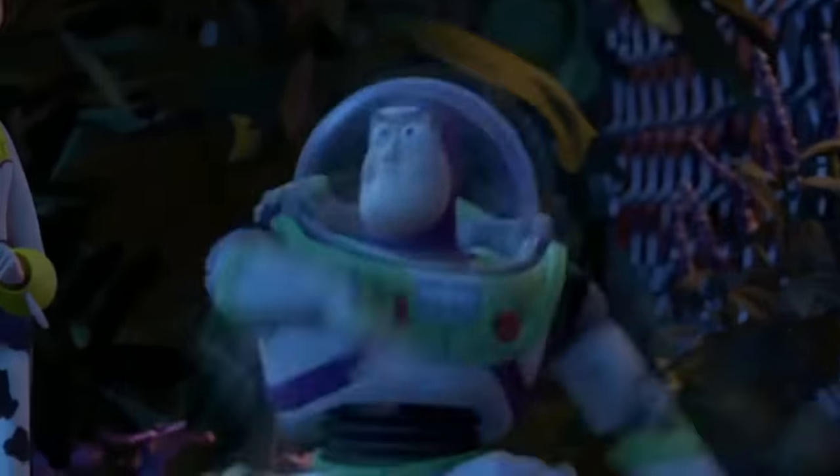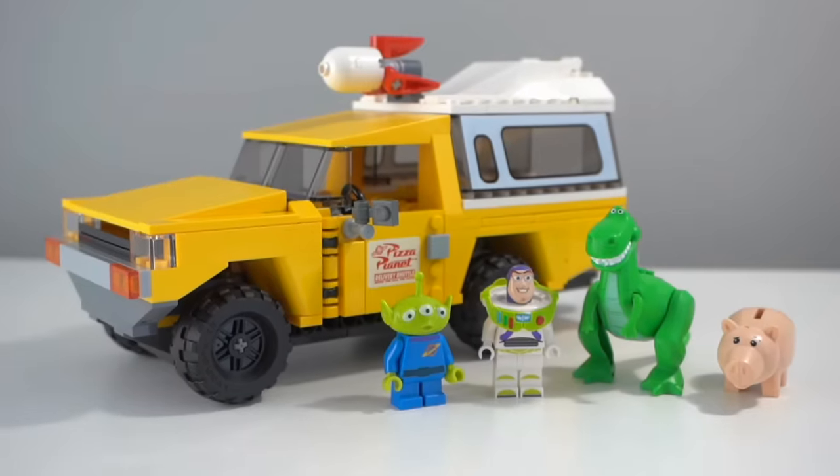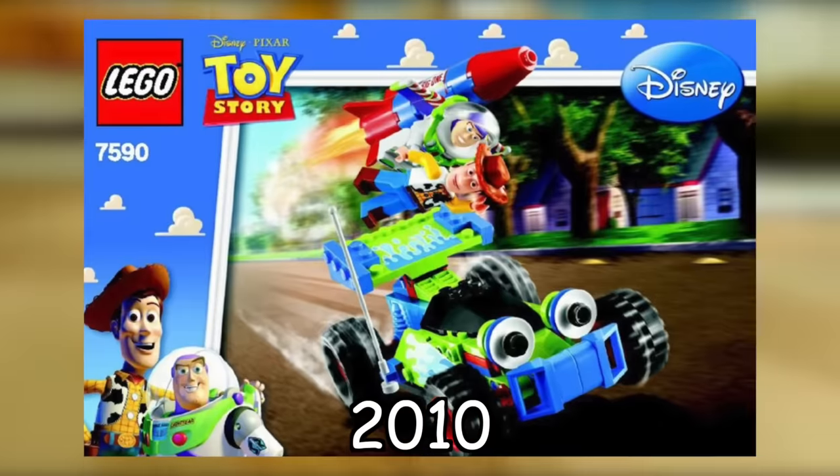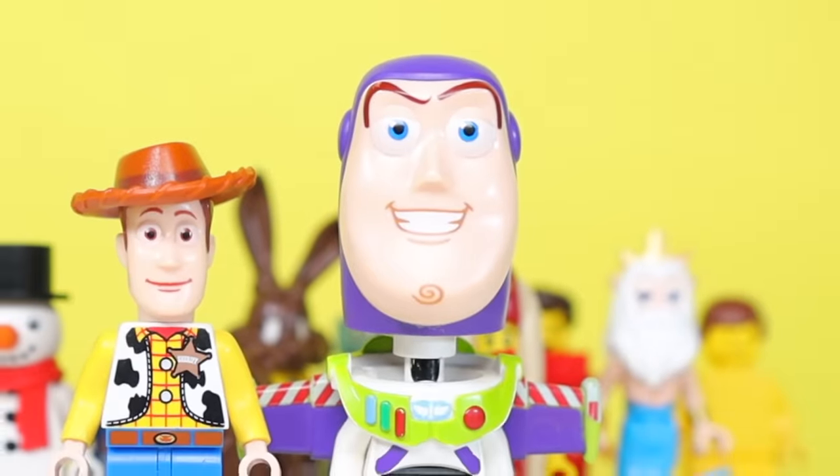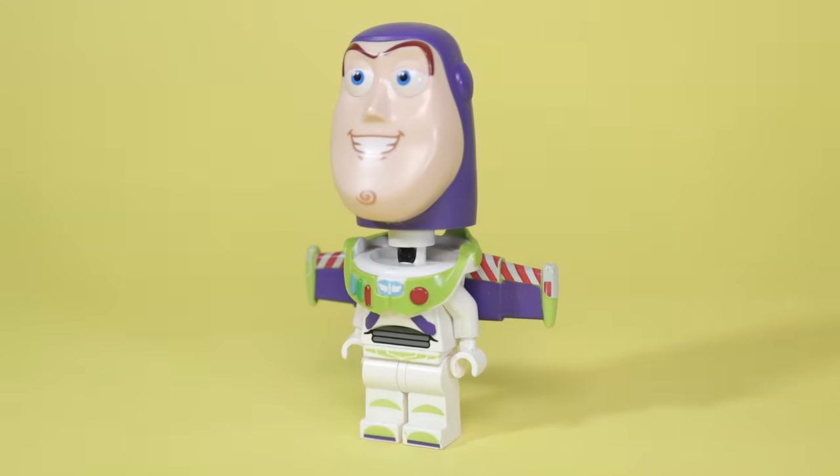I grew up watching a lot of animated Disney movies like Toy Story. LEGO actually made Toy Story sets about 10 years ago. If you take a regular Buzz minifig, you can replace his head with one from this Buzz action figure set, and he actually looks really cursed now.